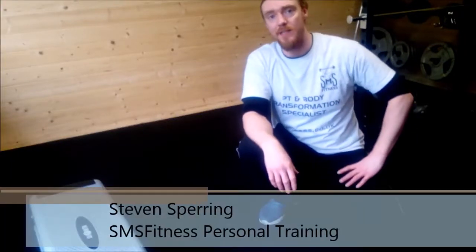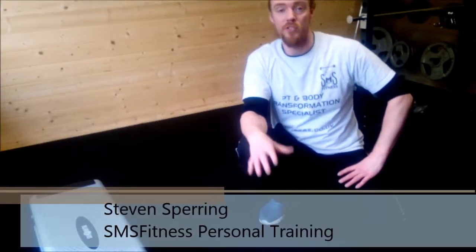Hi guys, Steve here from SMS Fitness PT. I'm just going to do another quick video to show you a way to regress your press-ups, especially you ladies who find press-ups very difficult. Obviously, not quite so much muscle mass there, so it doesn't come quite so naturally to do a press-up. There are ways to regress your press-ups and make them easier for yourself.